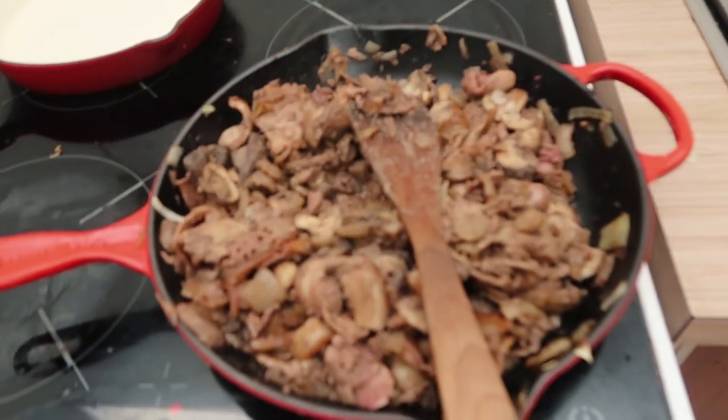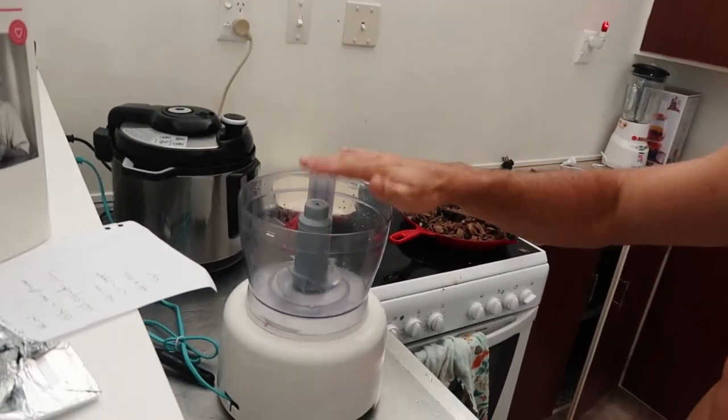The chicken liver mix is done. You could eat it just as is — some people would — but I'm making pâté. So I'm going to put it in the food processor, mix it up, add the butter, salt and pepper. I'm going to add cream but I don't have any. It's not really the best recipe, more function over fancy taste, but I'm sure it tastes good anyway.